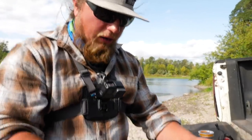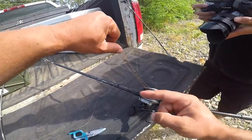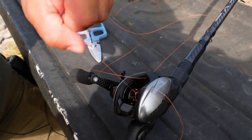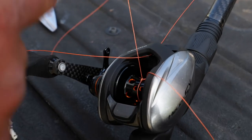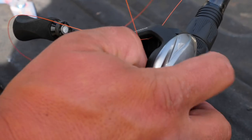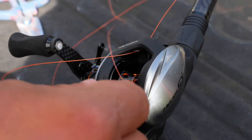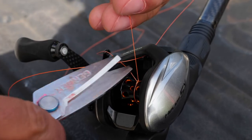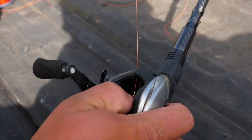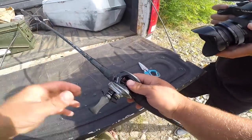Now that I have this big loop tied all the way around that spool, I'm going to take my main line going back to the spool, pull it tight all the way down to the reel, and cinch it down nice and tight so it holds on to that spool. That way, when we start to reel, the reel will actually turn the line on and it won't free spool. I'll hold that down, get it nice and tight, then take my Gerber scissors, cut the tag end, and we're ready to go.